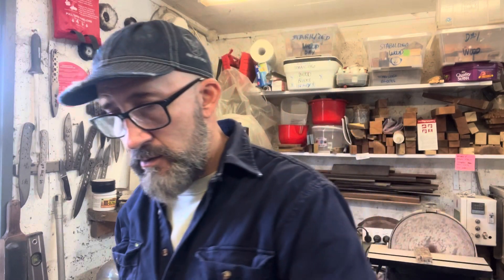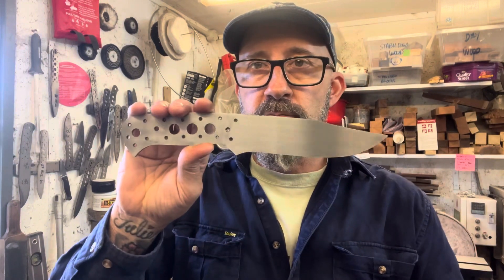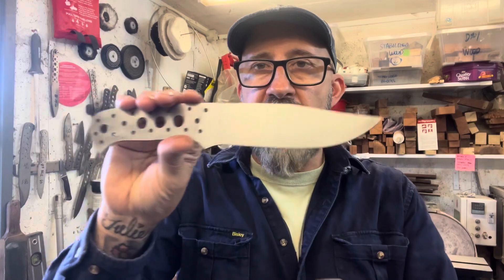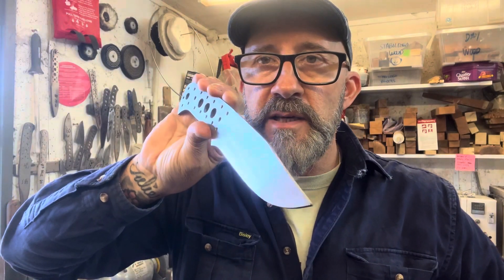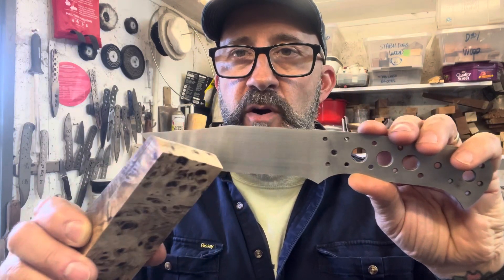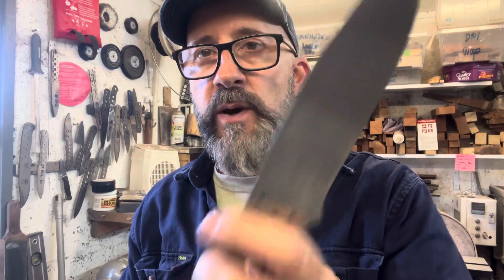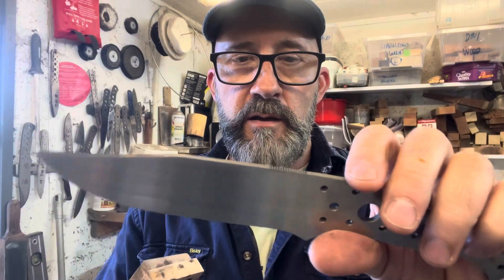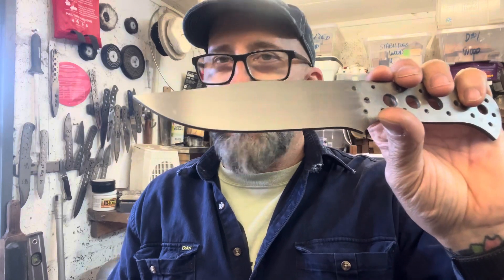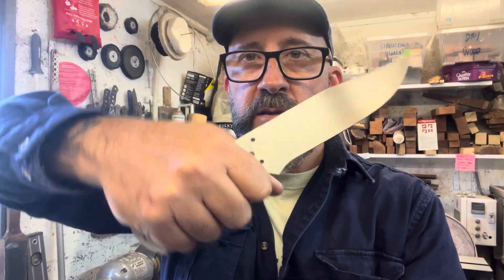I've also got a few others in process. I've got a Tracker XL underway — heat treating done, tempered, and I've hand sanded the flats to 600 grit. It just needs the bevel grinding. I'll do a saber grind probably two-thirds of the way up just to take a bit of bulk out, because it is quite a heavy knife being so large. A good fishing, hunting, or general camp knife — quite a hefty size.